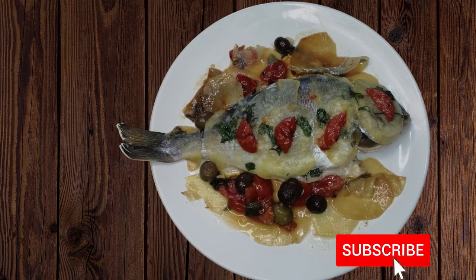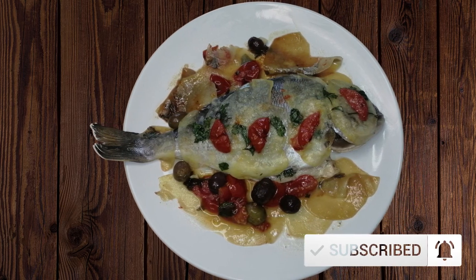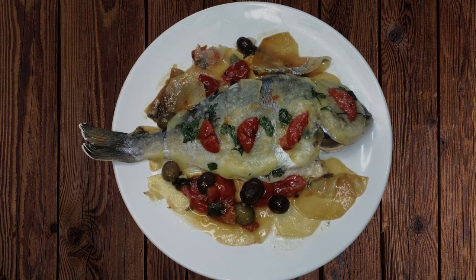So delicious! Don't forget to subscribe to my channel to watch more of these recipes. Buon appetito and see you next Saturday! Bye.